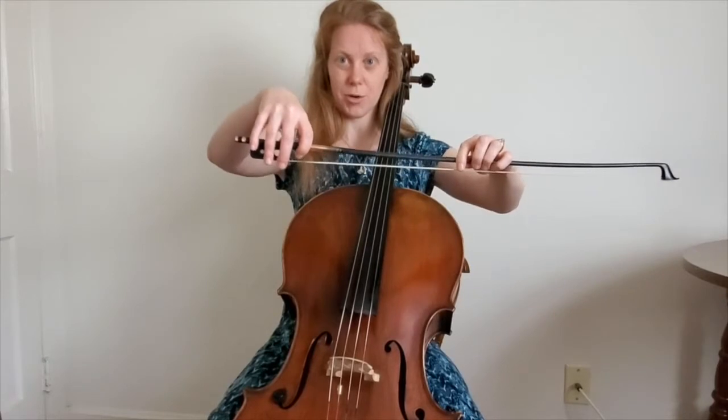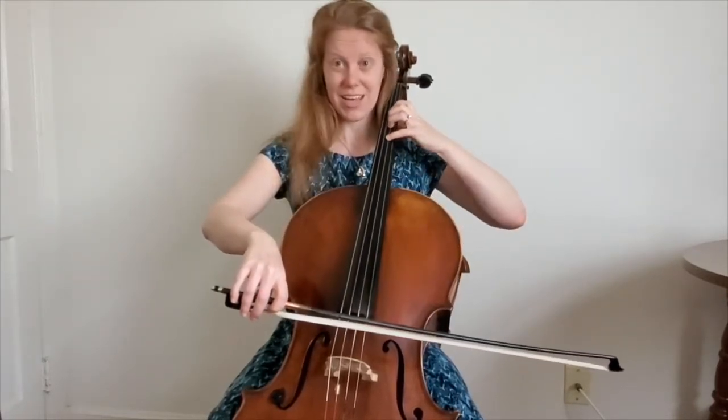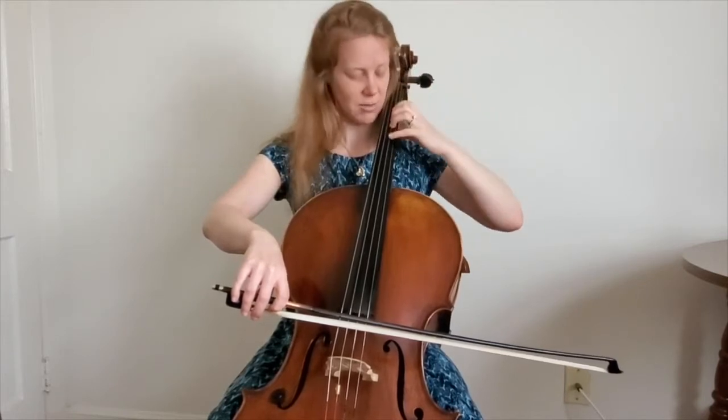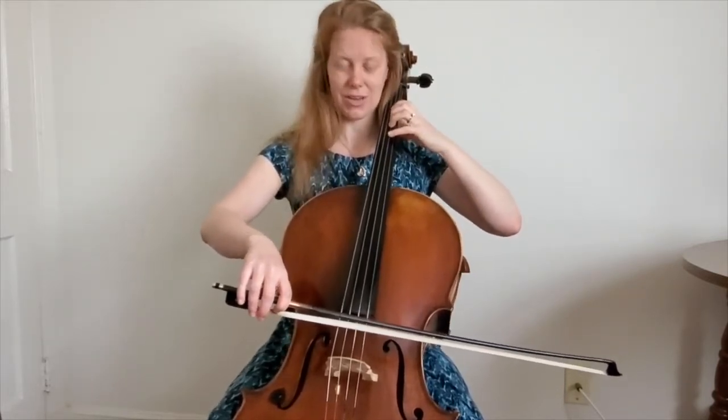Go ahead and shape your bow hold, set it on the D string, prepare your left hand making that nice C shape, fingers on the tips, and we're going to go up and back. Okay, so here we go.